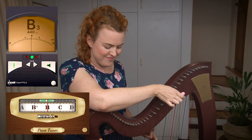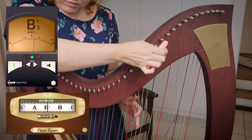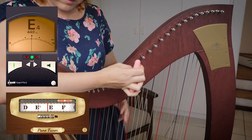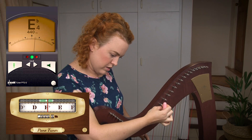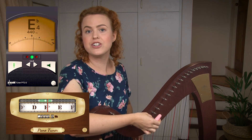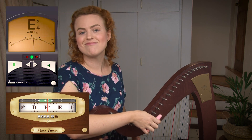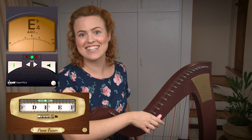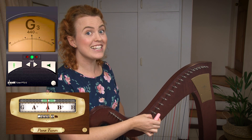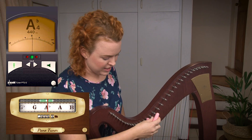And now the next one — a B. And now the E. Just make sure that each time you're actually plucking the string before you start turning, to make sure you're on the right string. Otherwise you could be turning and turning and not realizing it's going lower and lower. So I pluck first and then I start tuning down, and then I can hear it going down.